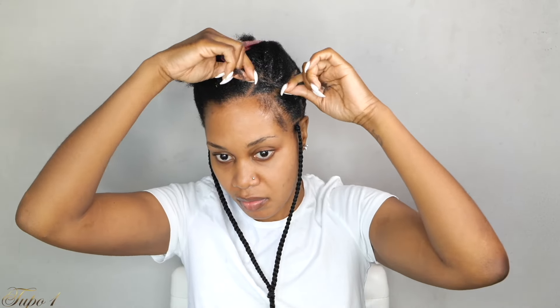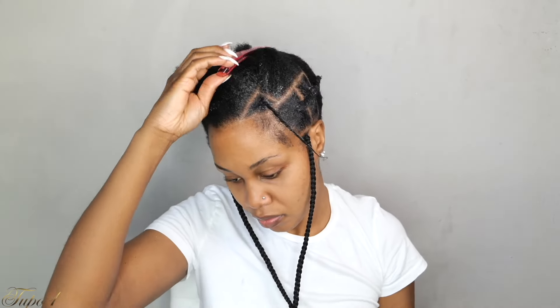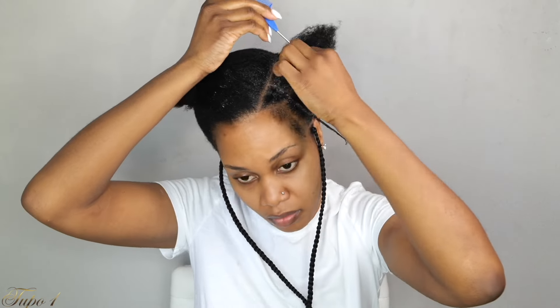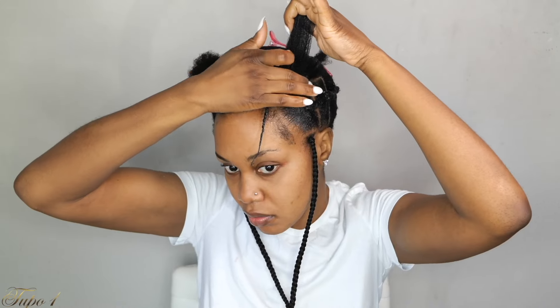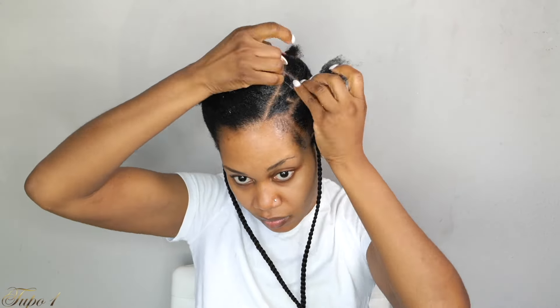Once I secure the hair, I section into two and give it a little tug. Apply a bit more shining jam and twist the hair all the way down. I'm trying to give you these cute styles that you can rock on a daily basis — you're about to be switching it up every week. People will be looking at you like, 'Sis, what's up with you?' Make sure you subscribe, hit that notification bell so you do not miss out on any uploads.